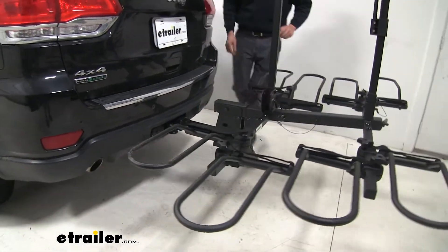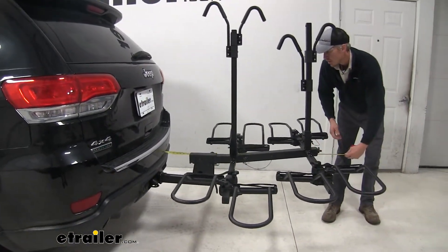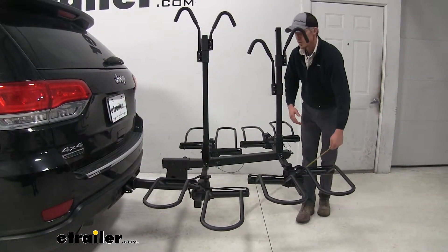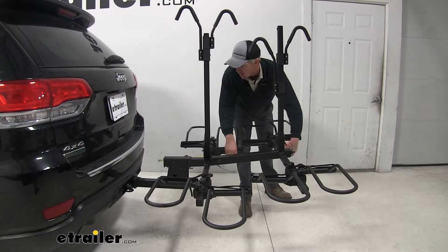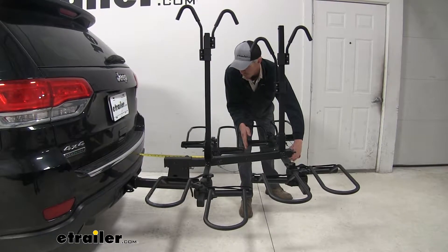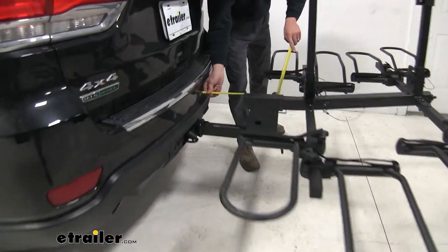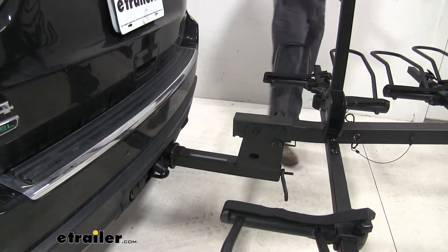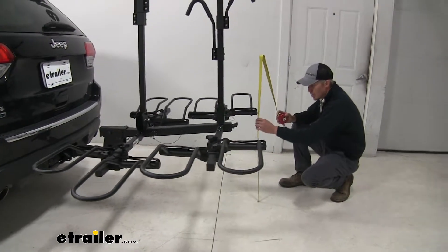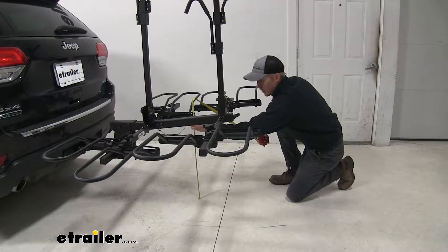Now for some measurements on our Grand Cherokee: with the four bike extension, we've added about 48 inches overall. If we were to remove the two bike extension and just have the two bike setup, it'd be about 29 and a half inches. Our closest point is going to be about eight and a half inches, and at the very back our ground clearance is about 27 inches. On the two bike setup, ground clearance is about 24 and a half inches.